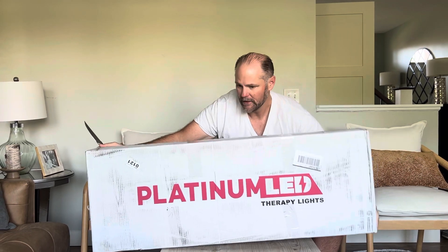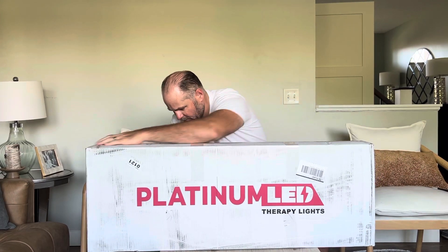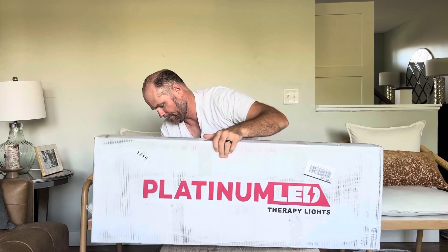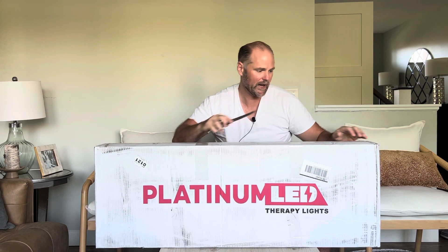The panel itself is 33 pounds, and with all the packaging I'd say it's close to about 45 pounds. So let's unpack it and see what we got.